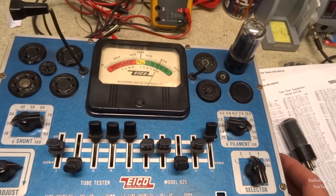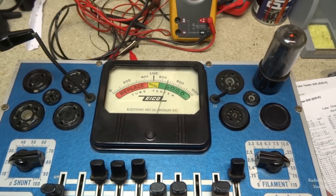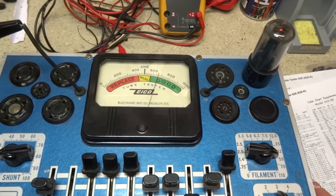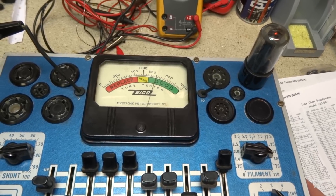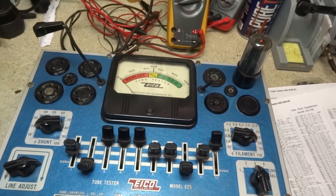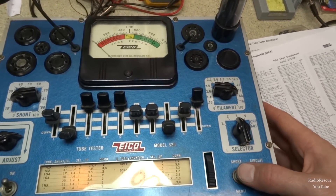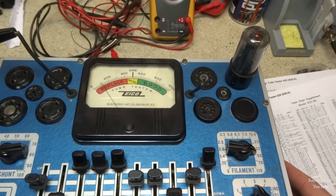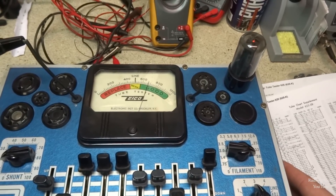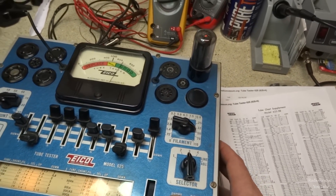Let's try another 50L6. This one's warmed up — looks like it's backing up a hair, about 660 or so. So there are differences in the strengths of tubes. I haven't changed any of the settings — it's the same tube type — but the other one checked about 760 to 780, while this one is checking about 660, backing up a little bit. Probably getting a little on the weak side, but it's still okay.